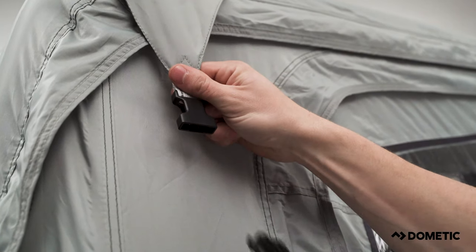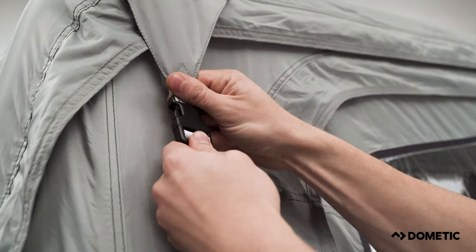Finally, attach and peg the included storm straps located at each corner of the tent.